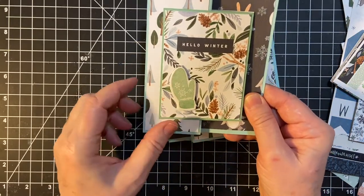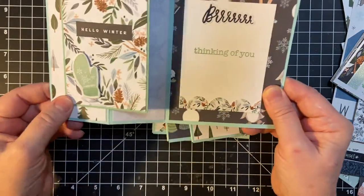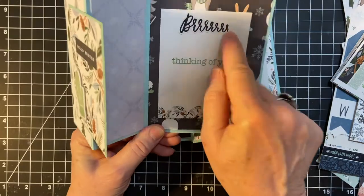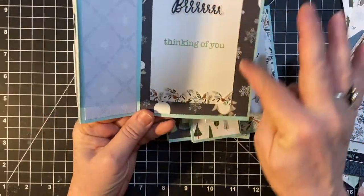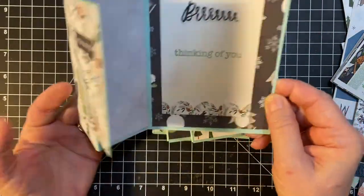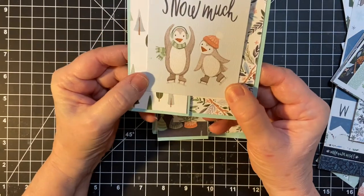And this is the mitten chipboard sticker. This is a piece of ephemera, by the way. And another Burr. This is just a flat sticker — Thinking of You. And there's the cute animals. This is the only one I have of that. Thank you Snowmuch. Some cute little penguins.